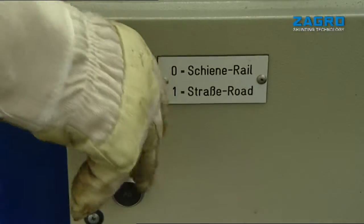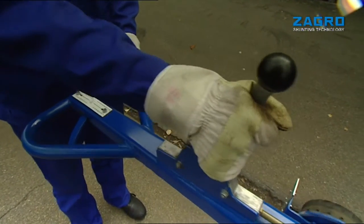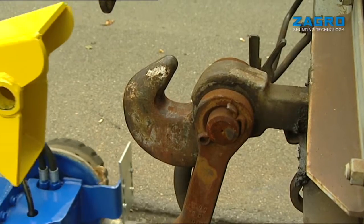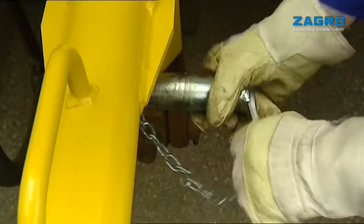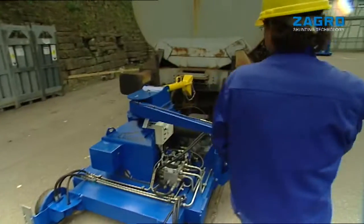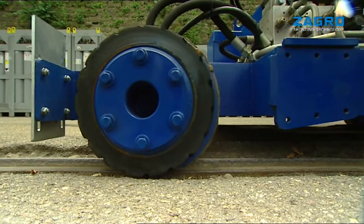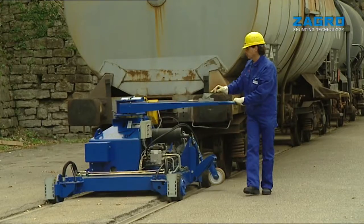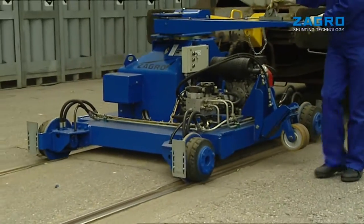The maxi shunter is prepared for track movement and moved into position at the front of the wagon. The clutch pole is then connected to the UIC unit and secured. Now the operator can move up to 200 tons in either direction. The Zagro maxi shunter is an indispensable and reliable aid for loading systems.